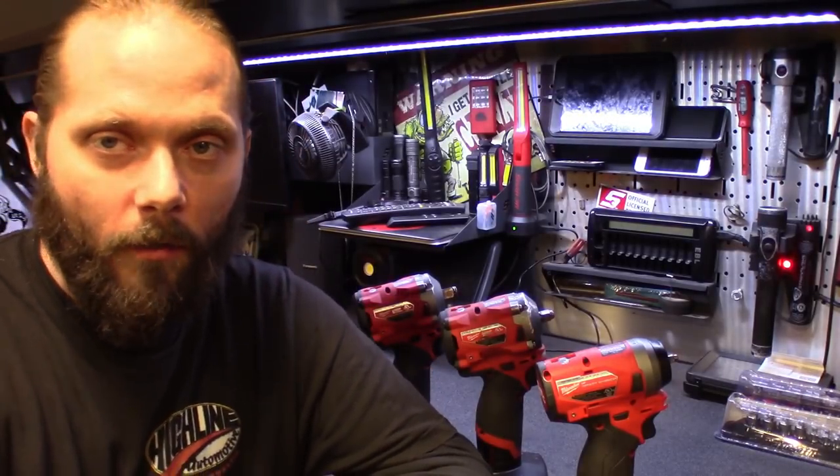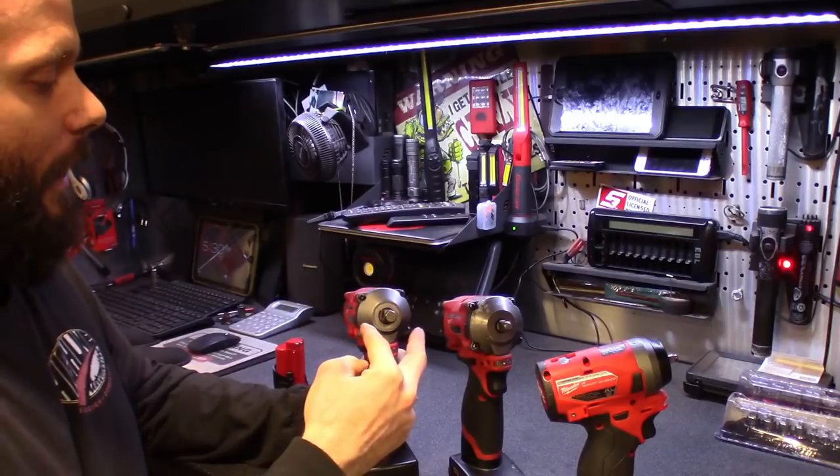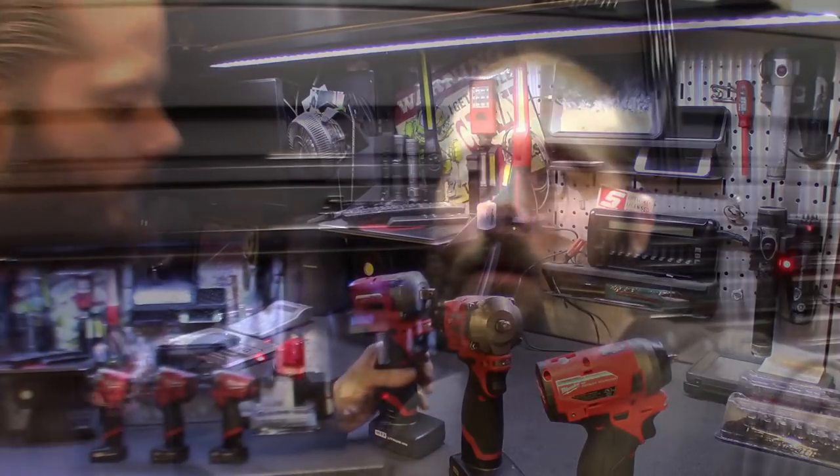They're basically identical with just different anvils, and you could probably swap the front end if one broke. That's my six-month review. A lot of people asked me to do this — I wanted to wait it out and make sure they passed the test. I'll vouch for them; just watch what batteries you use and stick with genuine Milwaukee batteries. Coming from the biggest Snap-on guy who owns probably the whole 14.4V line, I find myself grabbing these stubbies more than just about anything. Milwaukee's five-year tool warranty and three-year battery warranty at this price point — what more can you ask for?